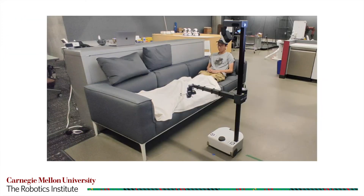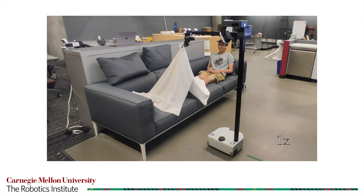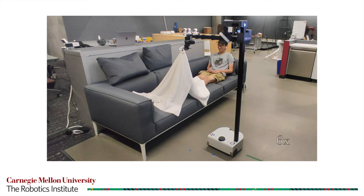Shown is a healthy participant completing the blanket task, where we can observe mode switching using speech recognition. The participant issues commands such as 'Switch to gripper,' 'Switch to arm,' and 'Switch to drive' to transition between robot control modes during the task.